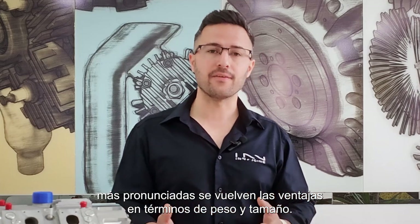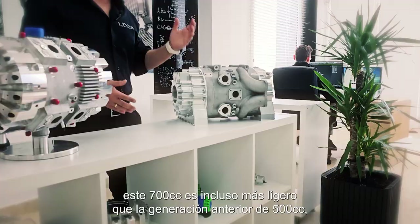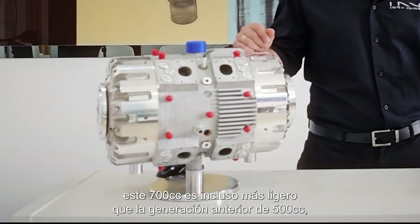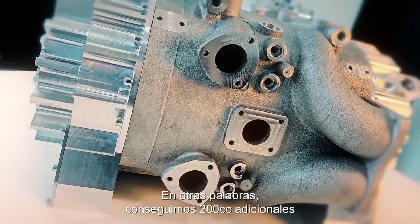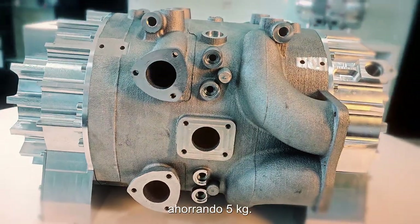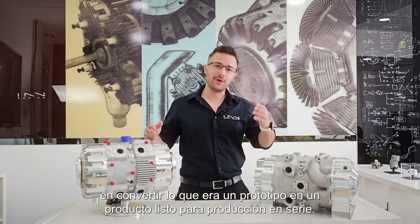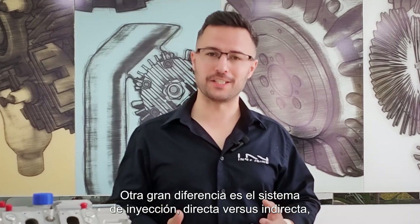In other words, the larger the engine, the more pronounced the weight and size benefits become. And it is not just size but also weight — in fact, this 700cc here is even lighter than the previous 500cc generation at only 38 kilograms. We're getting an extra 200cc while saving five kilograms. This is a testament to how hard our engineering team has worked on taking what was a prototype into a serious production-ready product.